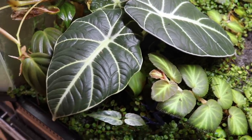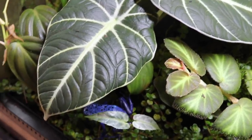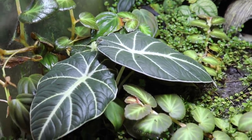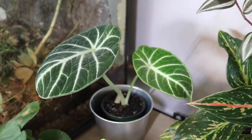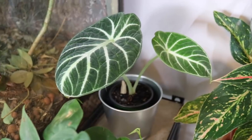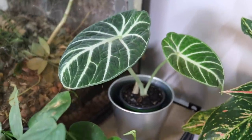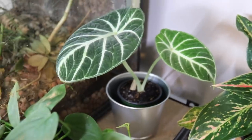Looking at it from this angle, you can see two leaves really clearly, but there is a third leaf in the back and a fourth leaf growing under the plant. The leaves have grown really big and absolutely beautiful. The conditions in this terrarium are just absolutely perfect for alocasia, so this one has been absolutely thriving. Compared to a black velvet alocasia growing outside the tank, you can see a big difference in leaf shape and texture.